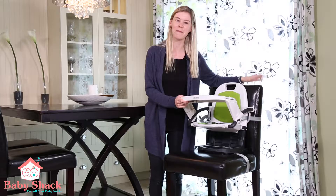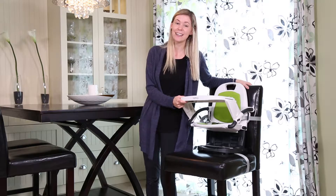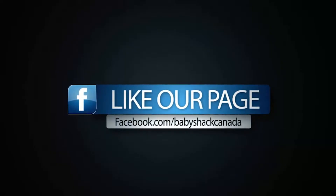What's great about the Rialto Peg Perego Seat is that it can suit babies from 9 months and up, all the way to toddlers weighing 45 pounds. The max weight capacity of this seat is 45 pounds.